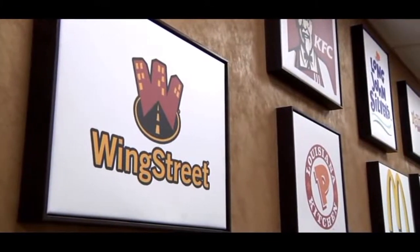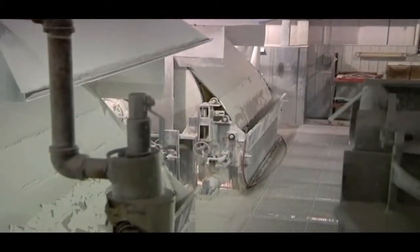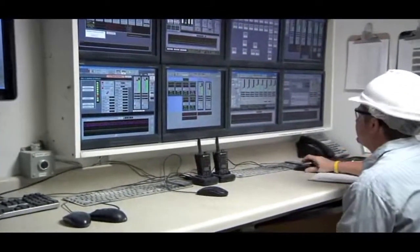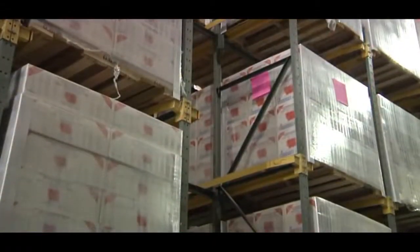Headquartered in White House, New Jersey, the Dallas Group has multiple manufacturing facilities in the American Midwest, employing sophisticated production equipment and highly trained staff. Our goal is to produce the high quality products that provide optimum value to our customers.